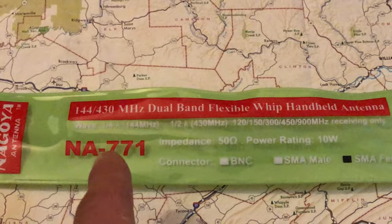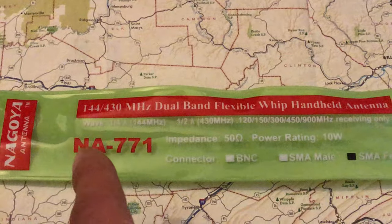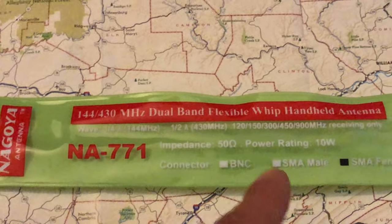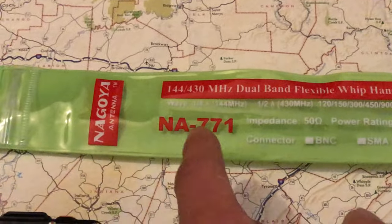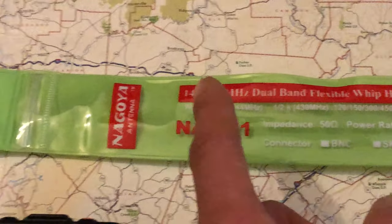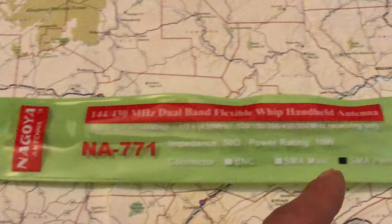So if you have a Yaesu or Icom HT or another manufacturer and need a BNC or SMA male connection, the Nagoya NA-771 may have those options available. I need the SMA female for the Baofeng, of course.